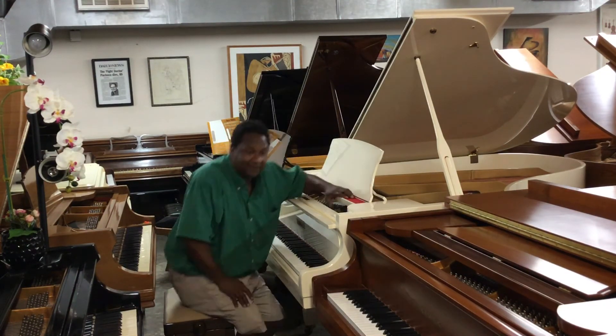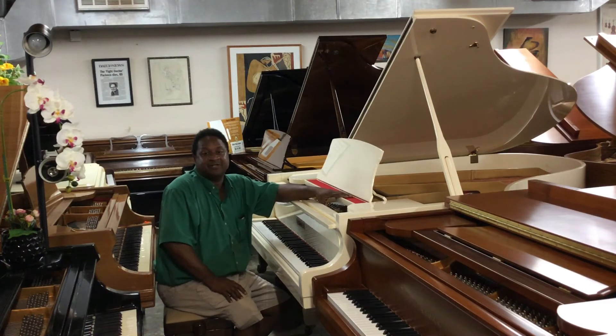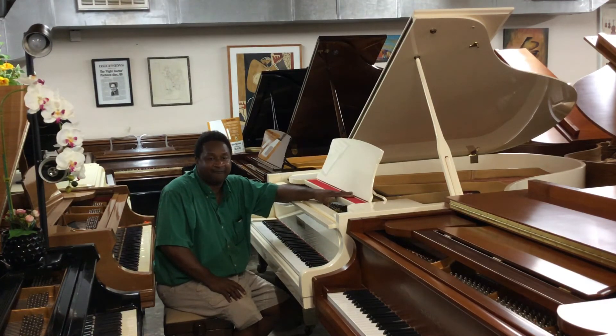Alright, so if you have any questions about this piano or any of the pianos here, please call 305-751-7502 or 954-614-4483. Thank you. Bye-bye.